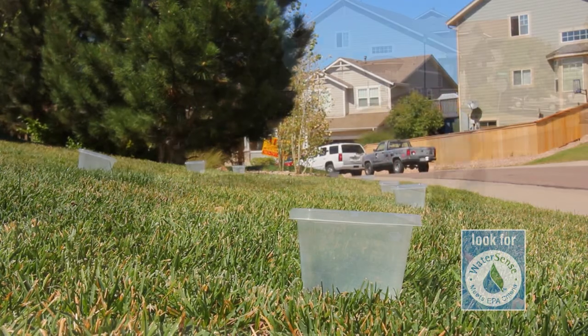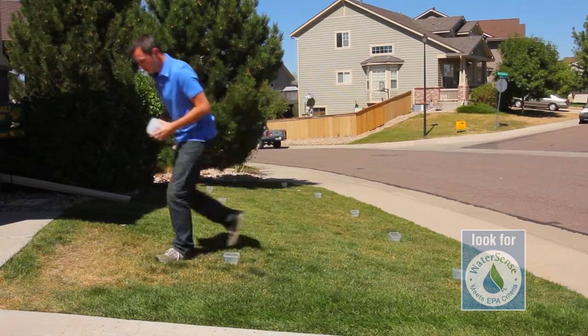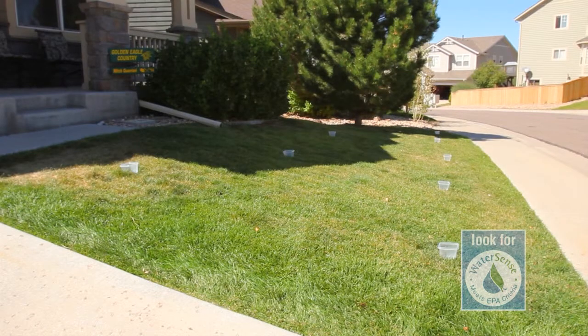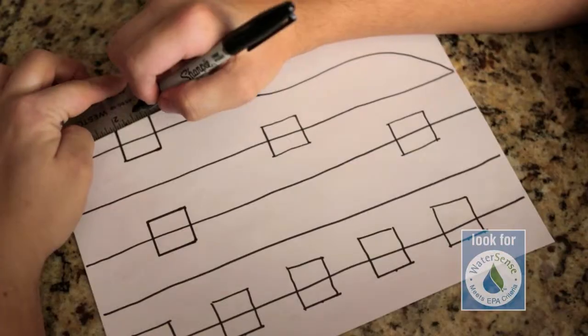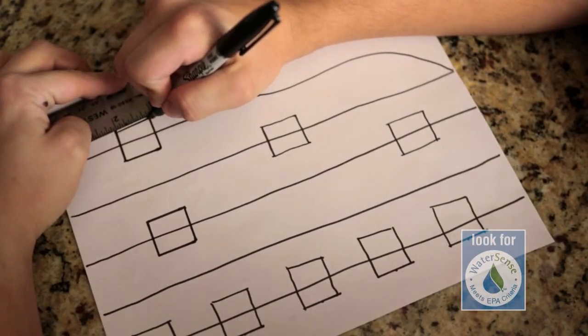Starting at the edge of the lawn, set one catch cup down, then measure approximately 4 feet and place another catch cup. When you finish making your irrigation collection grid, it should appear as a square pattern. It may help to make a diagram of your final pattern. Our final pattern has 9 cups.